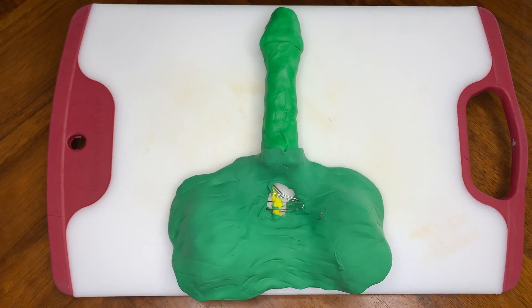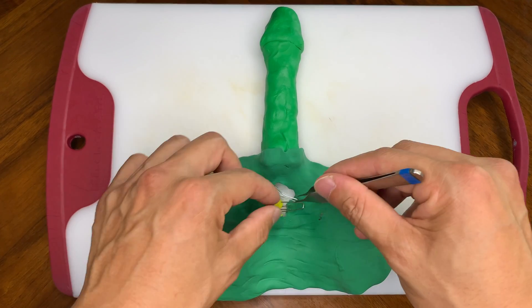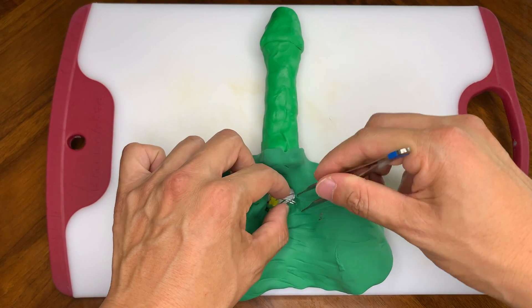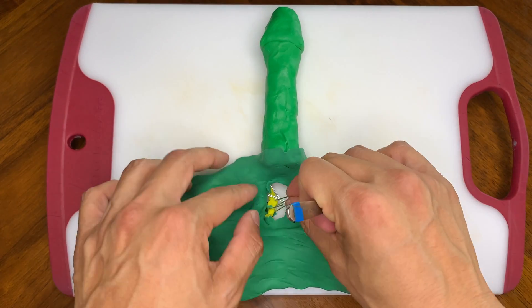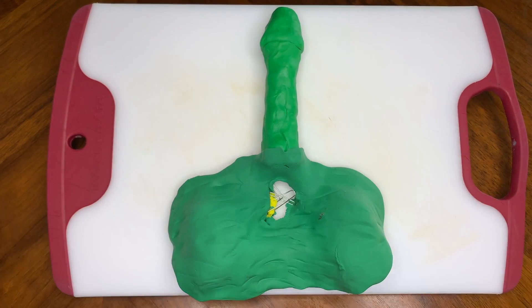And then drop it back into the scrotum here and sew it up. So there's two vases, one on each side, and so we'll do the same process on the other. But just to show you some anatomy here,